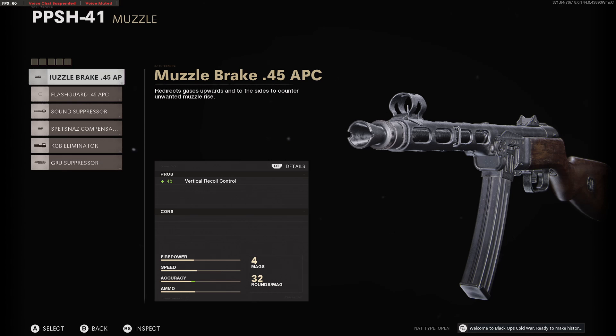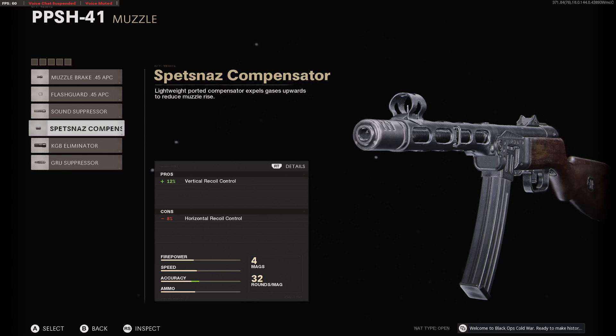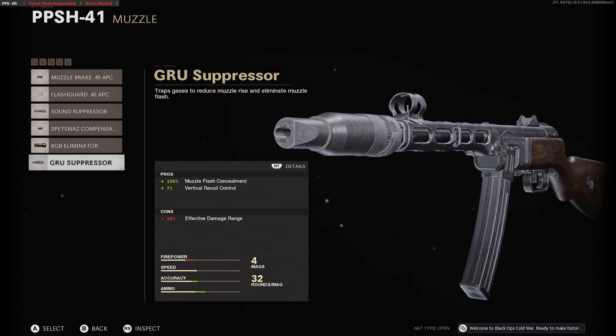For muzzle options, we have the following: the Muzzle Brake, Flash Guard, Sound Suppressor, Spetsnaz Compensator, the KGB Eliminator, and the GRU Suppressor.